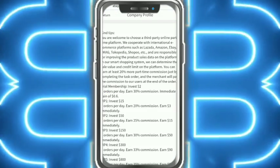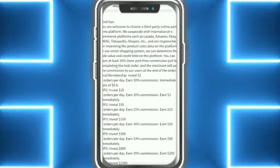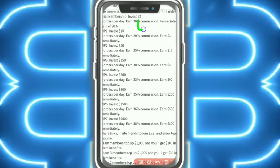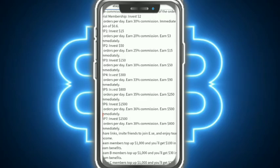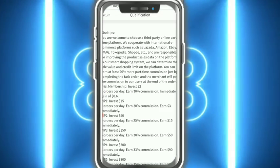It is very simple. I am now talking about the company profile. Here you can see: 'Welcome to choose a third-party online part-time platform.' You can invite more friends and earn a lot of money. Just invest money and you can earn more.